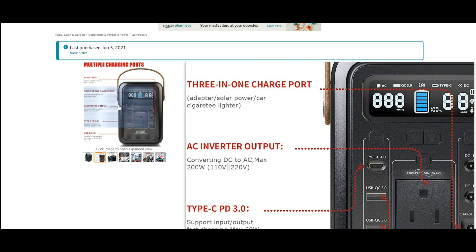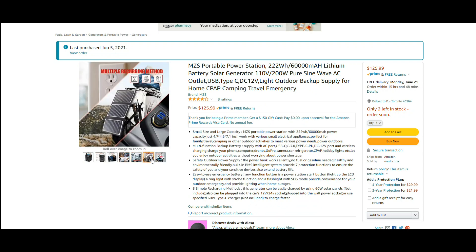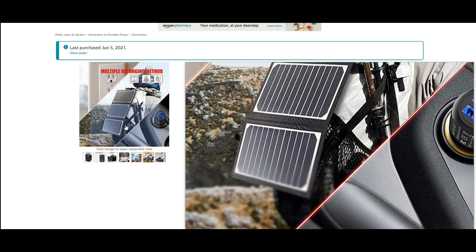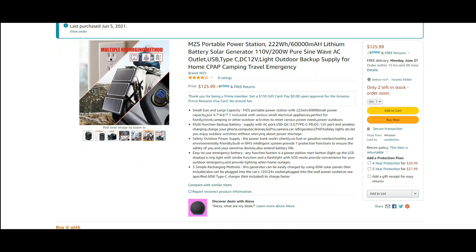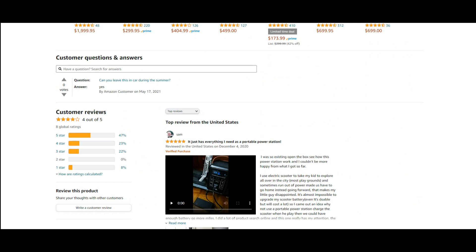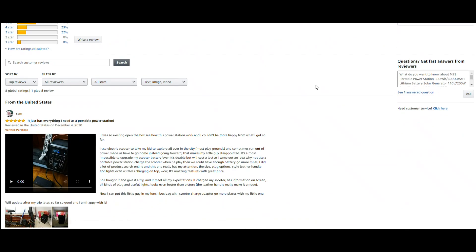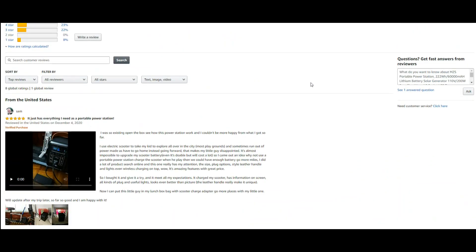I've only had this for about a week and I've been playing with it. It gives you multiple ways to charge: you can charge it from your car, from a solar panel, or with the built-in charger. All in all, very cool, and we can see it has a four-star rating on Amazon. Looking at the reviews — only one review but it's five stars, and he says it meets all his expectations.